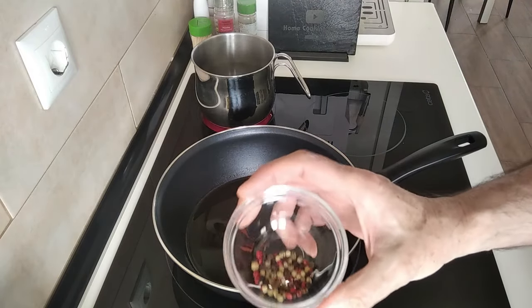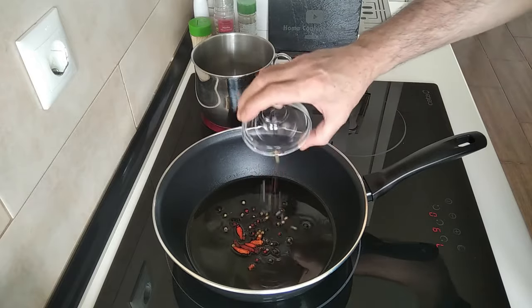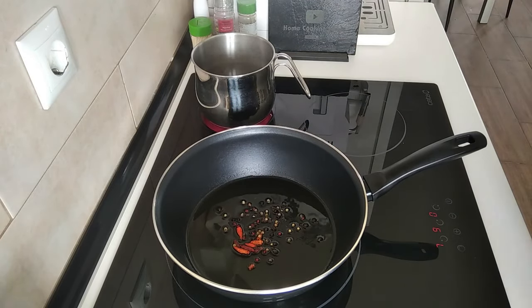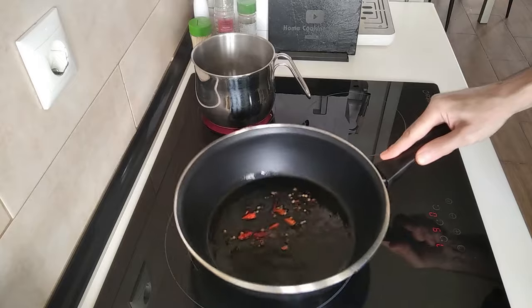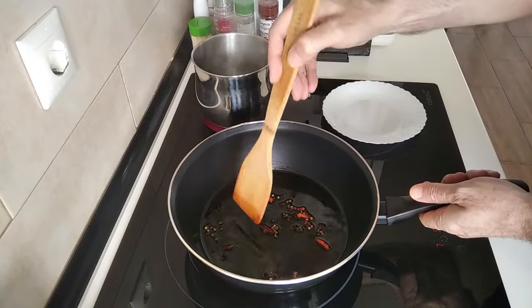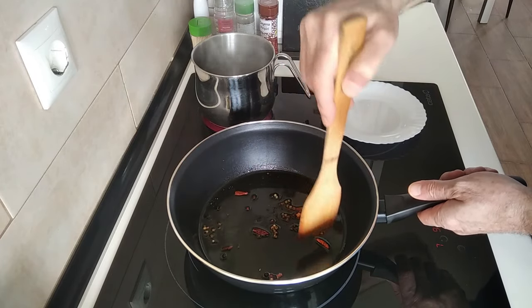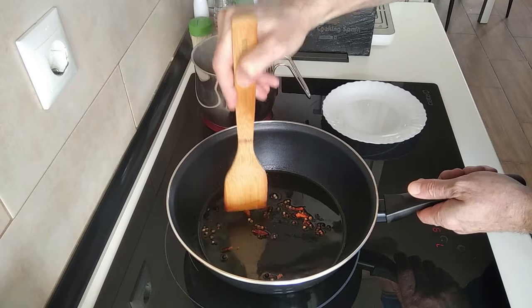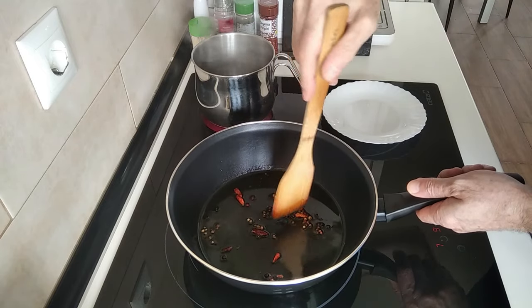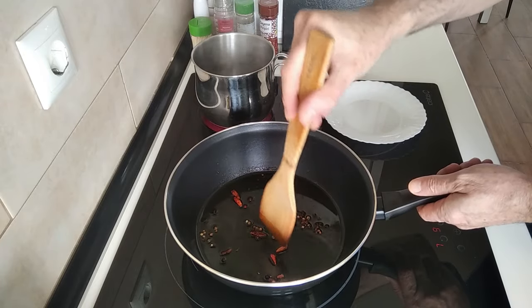And some colored peppercorns. We'll just let them fry for a minute or so. The cayenne peppers I like to squash so the seeds come out — whoa, that one jumped!